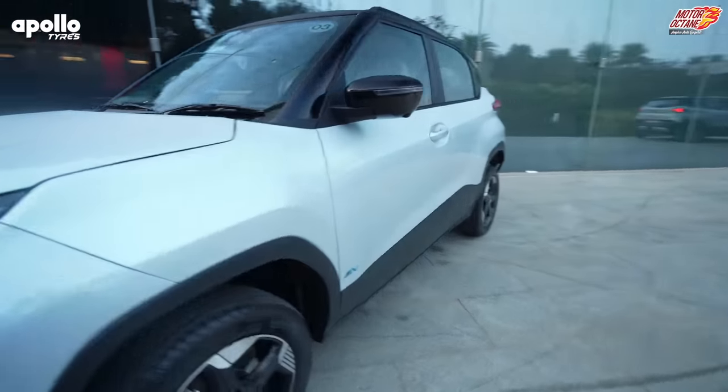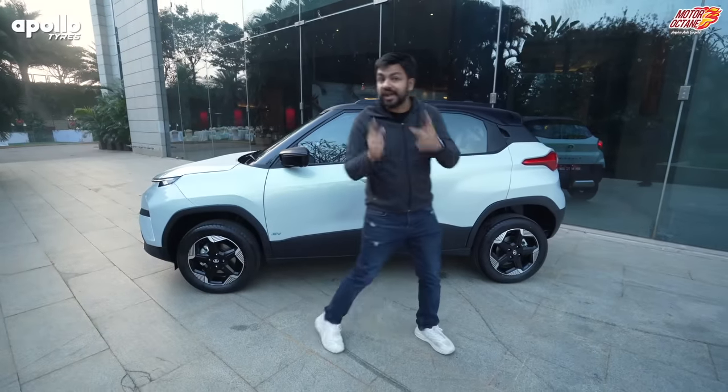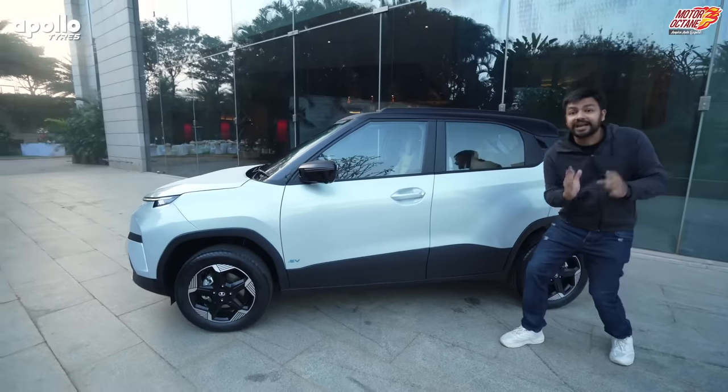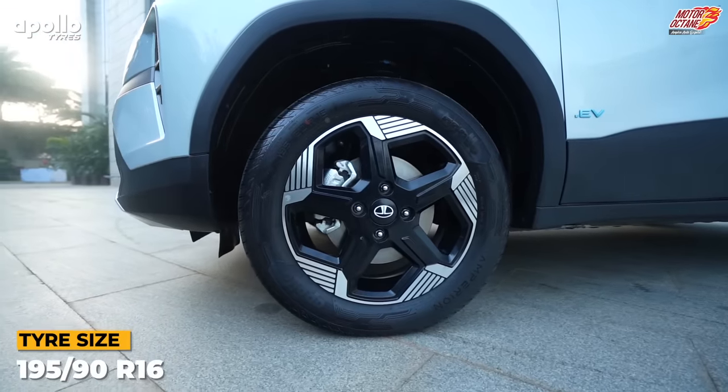Now as we go to the side profile, look at it. At the end of the day, this is a Punch, so there is no differentiation here. Styling is the same from the side — there is no real difference here. Now, there are 16-inch tires. Look, tires are very important, especially for the electric car, because it depends on your range.